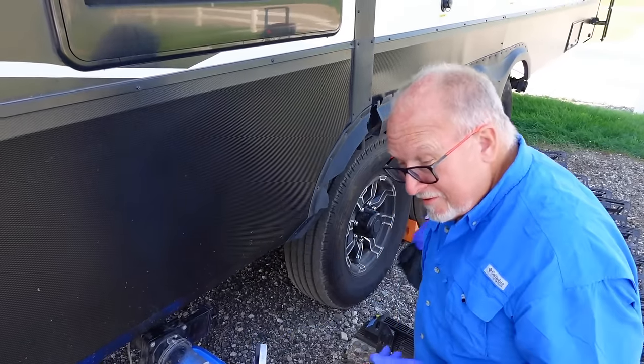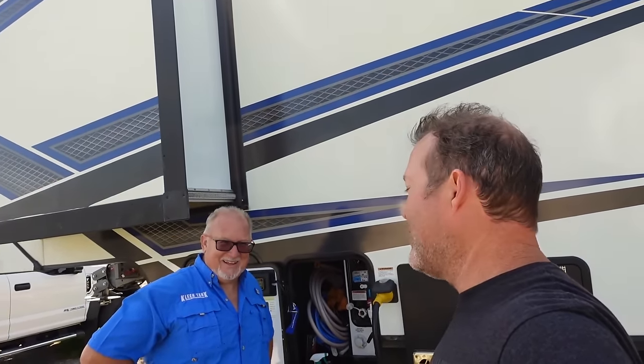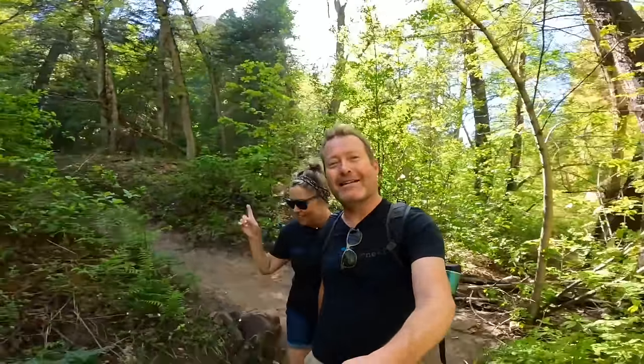Got a new tip for you today. Which one do you open up first, black or gray? I'm Tom, and I'm Cherique, and we're enjoythejourney.live.